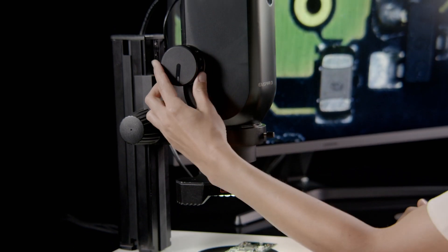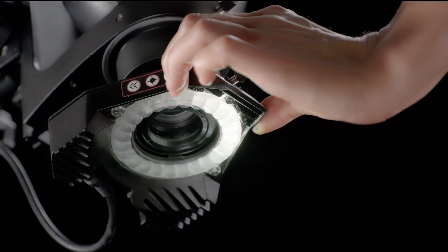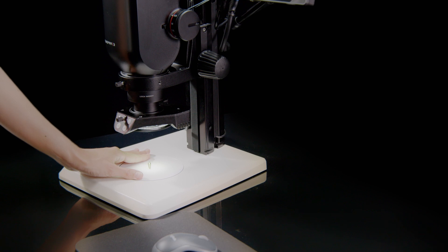Go smoothly from overview to details. Choose the illumination that works best with your samples, and with the setup that best fits your inspection needs and work environment.